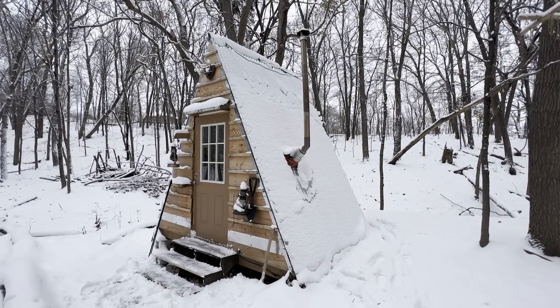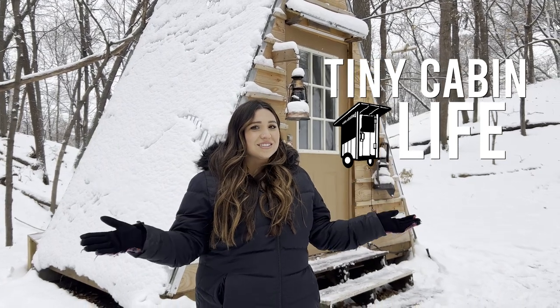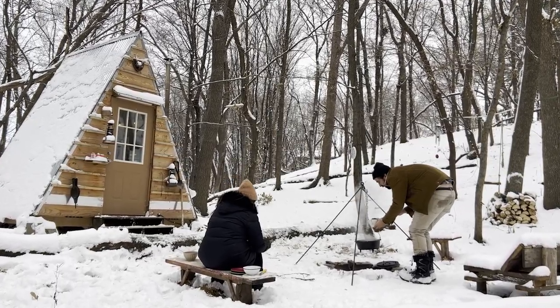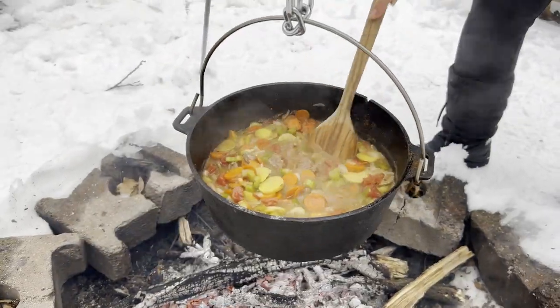Hi guys, welcome to this video. As you can see, it is our first snowfall of the season. Jack and I thought, what a better way to celebrate the snowfall than to come down here and make a yummy warm stew for lunch.